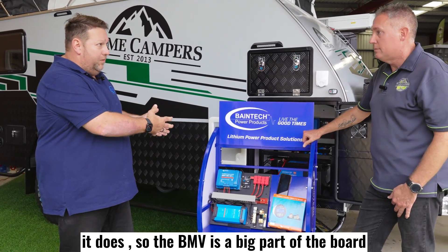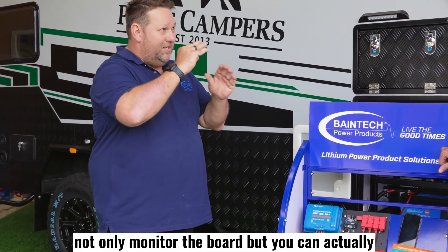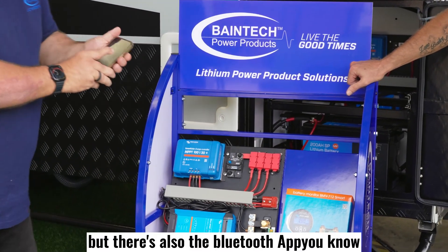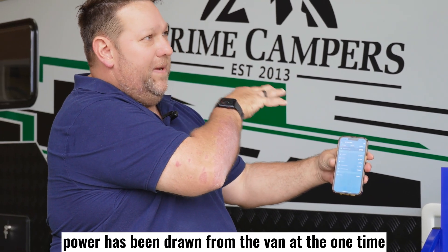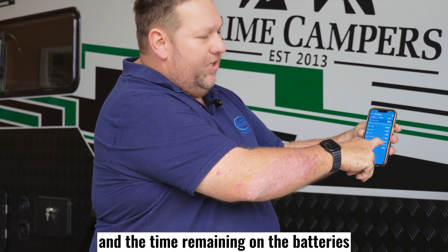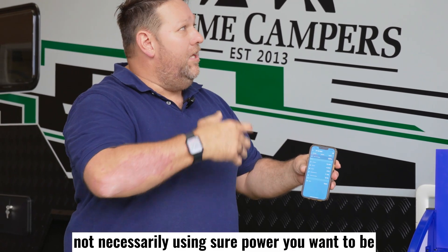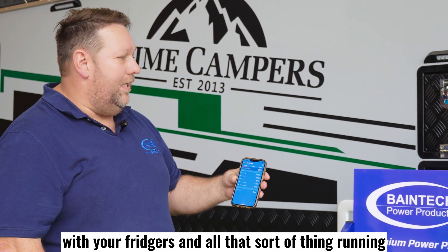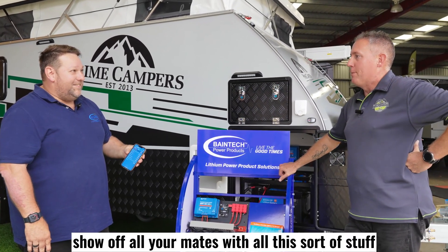The BMV is a big part of the board. It actually allows you to make any changes to it as well — not only can you monitor the board, but you can actually fine-tune some of the electrical systems. Not only can you do it through the actual display, the monitor itself, but there's also the Bluetooth app. Once we connect into that, we can actually go through and see what actual power is being drawn from the van at any one time. We can also see the current, the power, what has been consumed, and the time remaining on the batteries. So with your solar and everything, if you were off-grid and not using shore power, you want to keep your eye on this to make sure you've got enough power — with your fridges and all that sort of thing running, you can monitor and see what sort of amperage is coming out at any one time. You can really become a real battery nerd out there on the campsite and show off to all your mates.